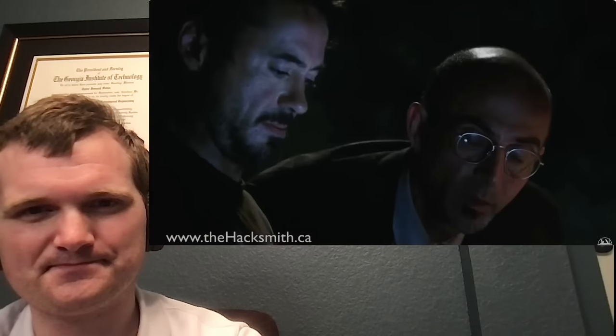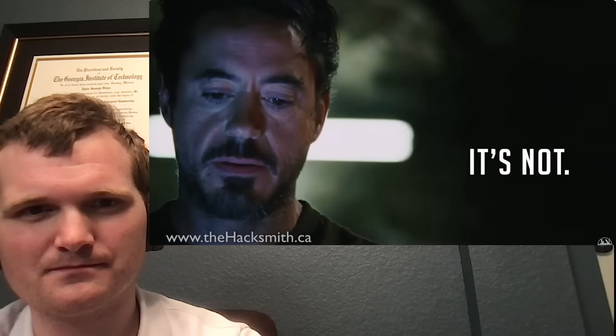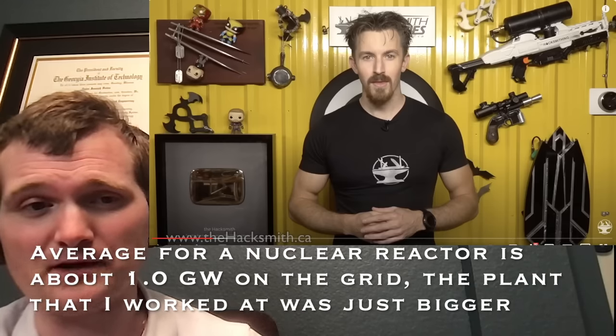The power output specified is also kind of ridiculous. Three gigajoules per second - you would just say three gigawatts. Three gigawatts is about the thermal power of the nuclear power plant I worked at. It was actually more like 3.8 gigawatts thermal, or about 1.4 gigawatts on the grid from a generator.